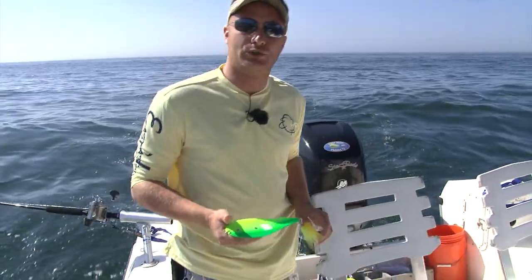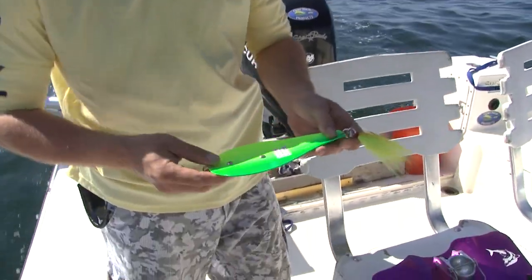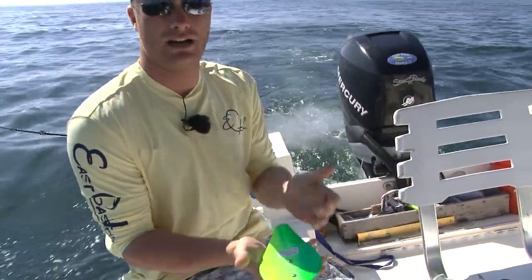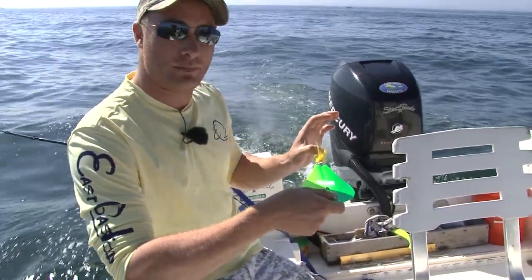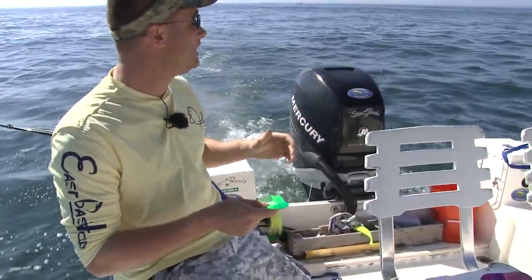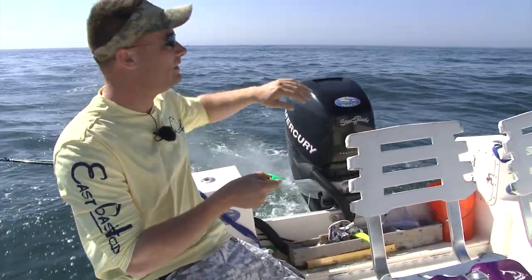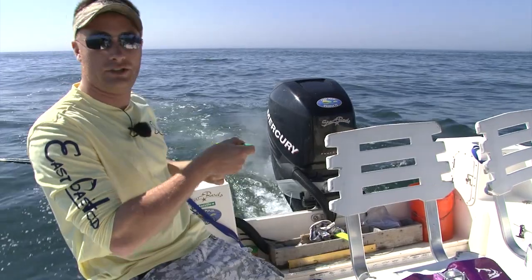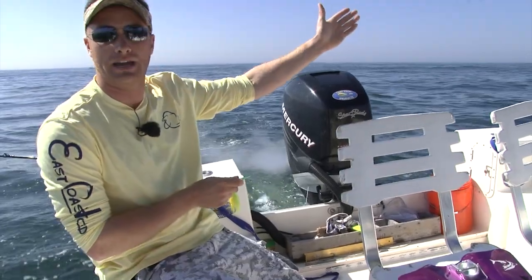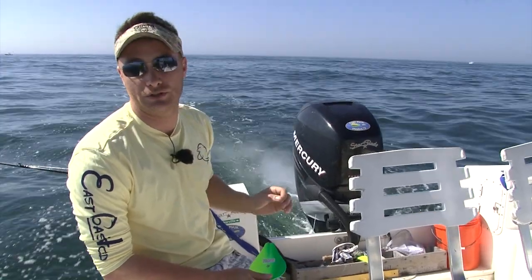The key to the pump is the actual shape of the spoon. It's called a spoon because it has a concave side and a convex side. The spoon swims concave side up, and as it's pulled behind the boat it washes from one side to the other — that's what creates the pump in the rod. It creates a positive feedback loop: as the spoon comes up on its side it pulls on the rod tip down; once the tension breaks that sideways motion, it kicks back the other way and the rod comes back up. Watching the rod tip tells you exactly what your spoon is doing at all times.